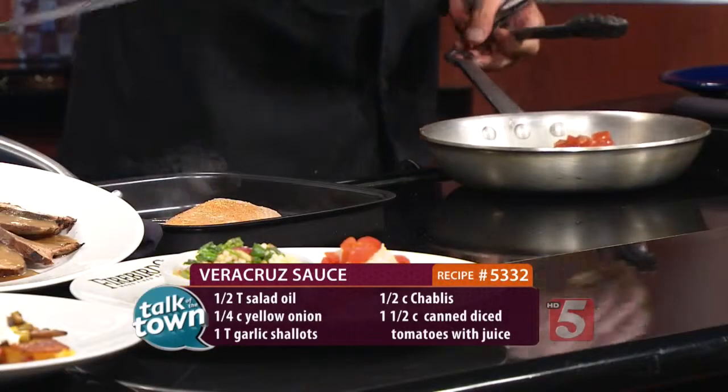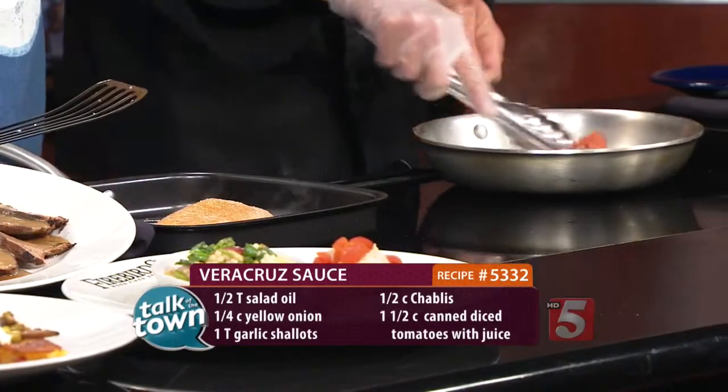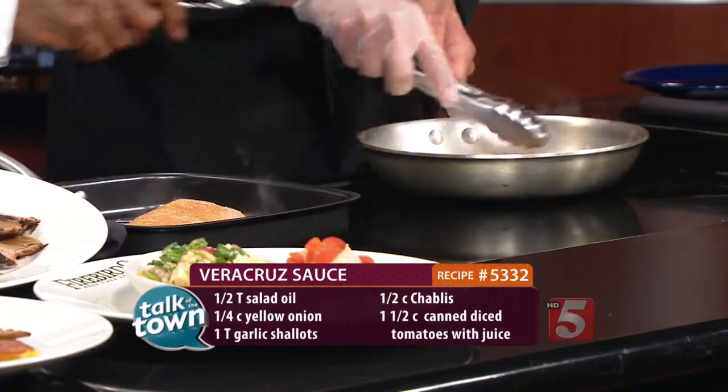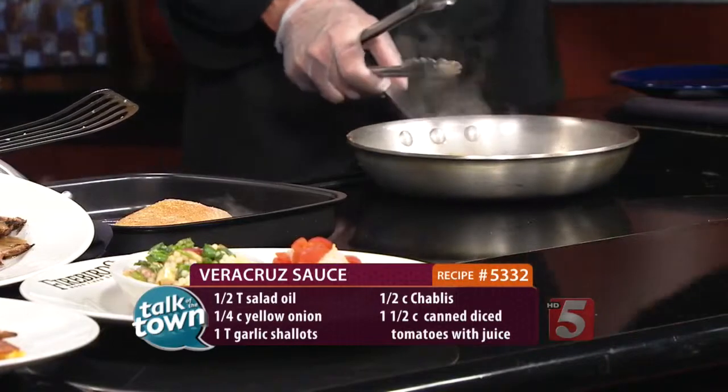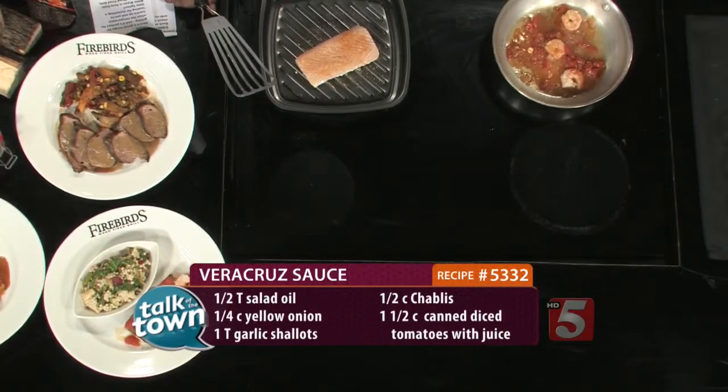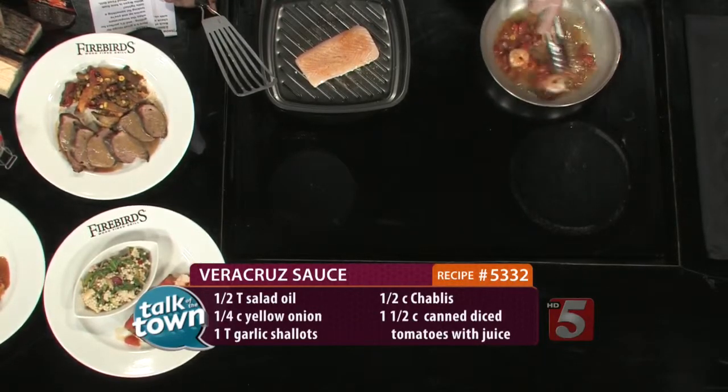All right, so now the Veracruz sauce. We're going to let this simmer down just a little bit. What's in the Veracruz sauce itself? Well, if you look over here, we have corn — it's soft — there's white wine, fresh tomatoes, and seasonings with it. So it's a nice, light sauce.